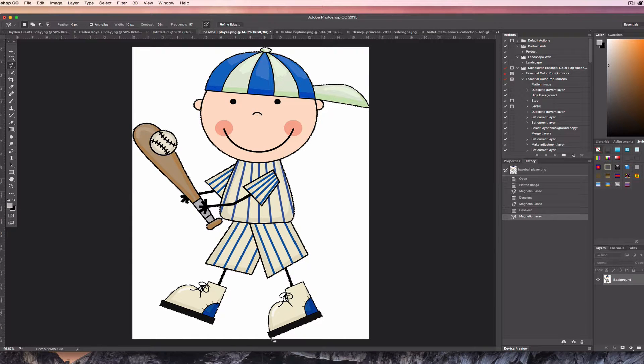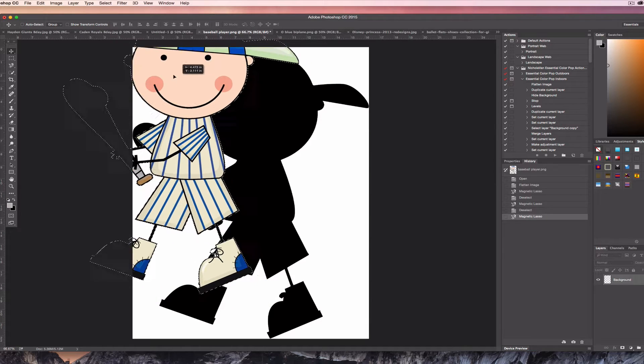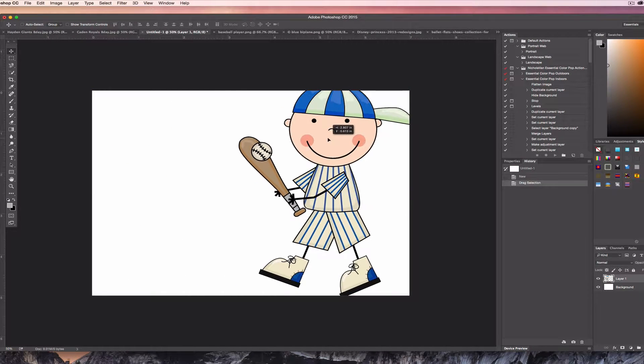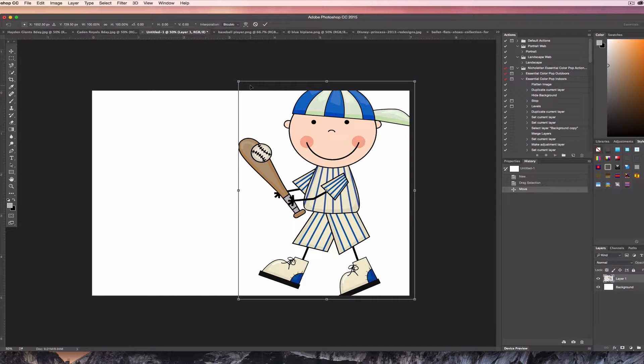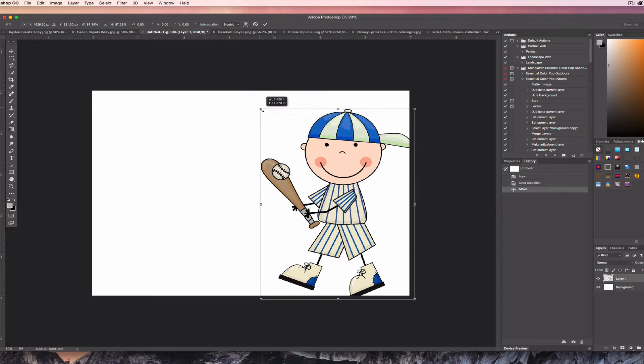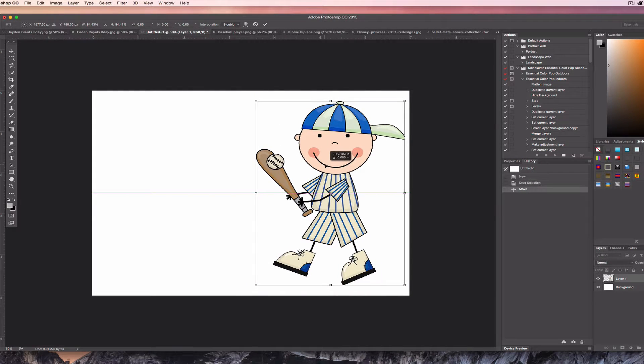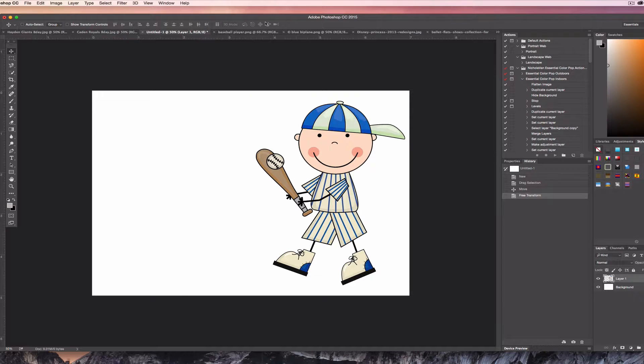Notice it'll put the marching ants all around the figure. Then you're able to go up to your move tool — see how it puts little scissors by your pointer. You can click and drag it, and use Command+T while holding the Shift key as you drag it to resize it.